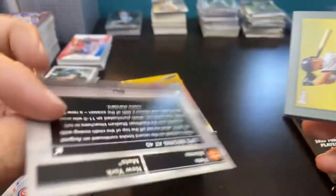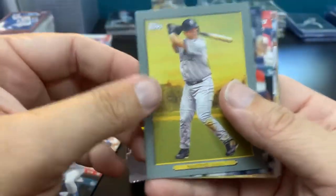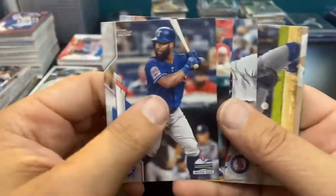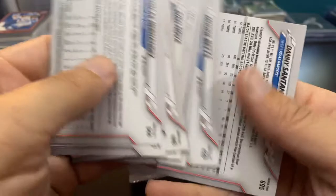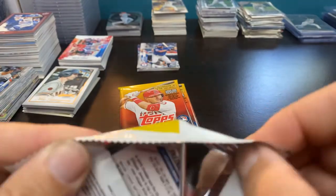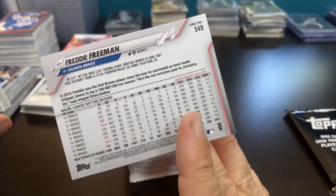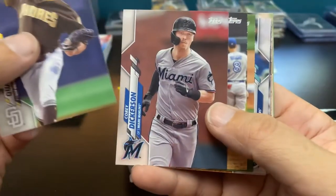Pretty sweet. Starting with Tatis, there's my Martinez insert, Mookie Betts, Will Myers, Ivan Nova. This set has been quite entertaining — gonna rip me another hobby box here soon. There's a Freddie Freeman, which looks just like Opening Day of course — this one was already designed, but Opening Day came out first, so it kind of gave us an insight as to what they were going to look like.